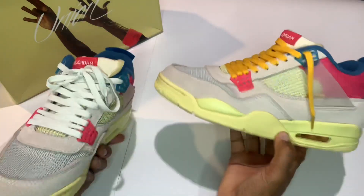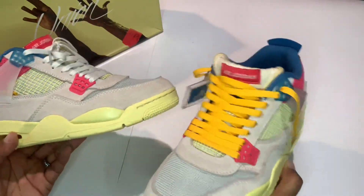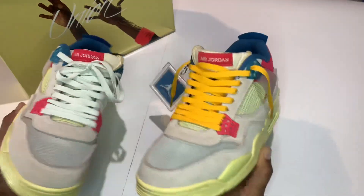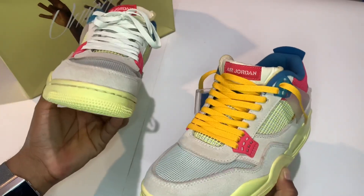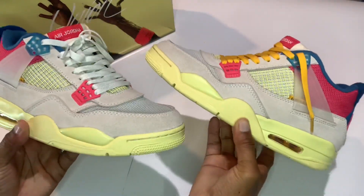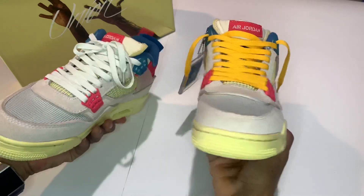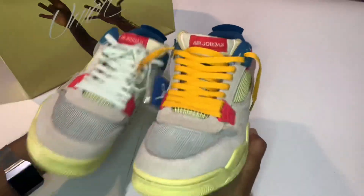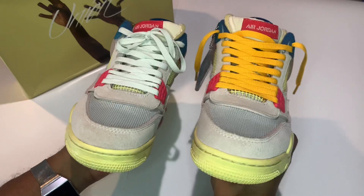Thanks again to Flip Shoes for gifting me this pair and basically changing my mind on the Union Jordan 4. Now I'd probably like to get my hands on the black pair — hint hint — to see if I change my mind on those as well, even though I did like those a little bit more. Go ahead and put it down in the comments — how do you feel about these? Were you always a hater or a lover? Did you change your mind as the hype built? Let me know in the comments, Beastly Army. Like, comment, subscribe — I'm out.